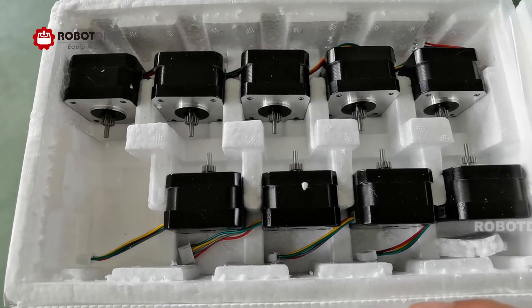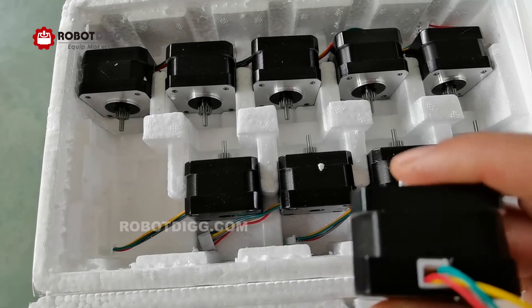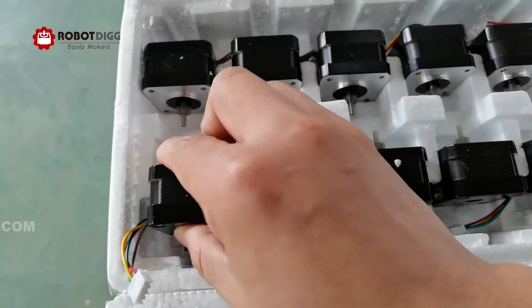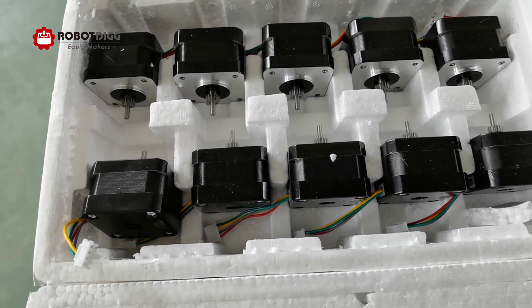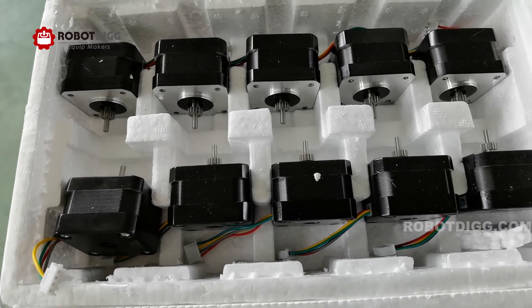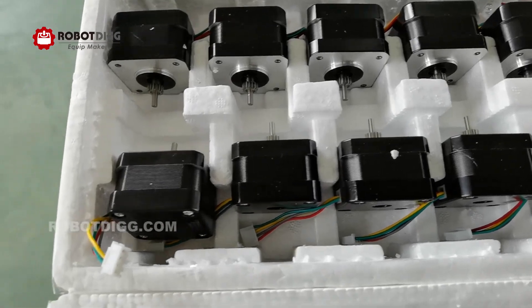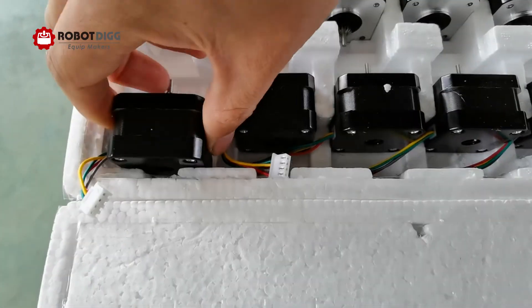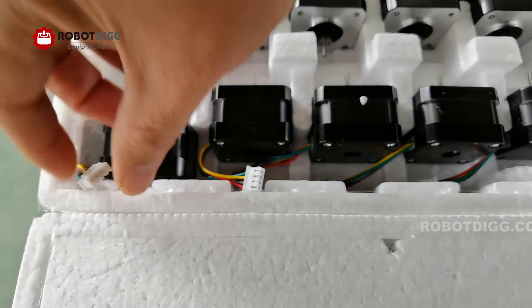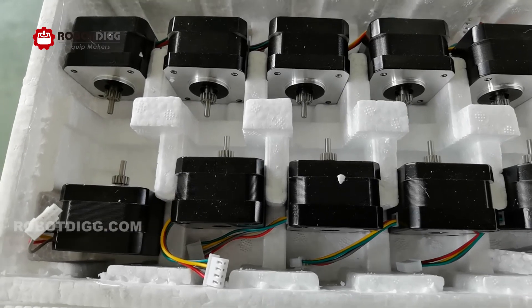A pre-assembled press fit drive gear could not only save you from having to mount the drive gear onto the motor, but it's also quite more reliable than a drive gear that you put separately onto the motor.